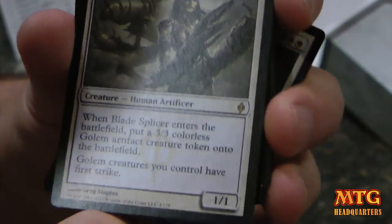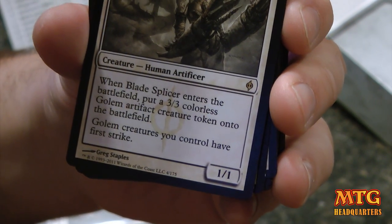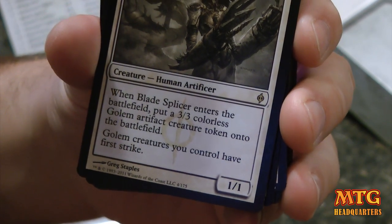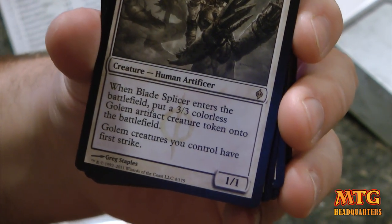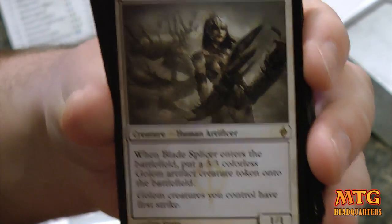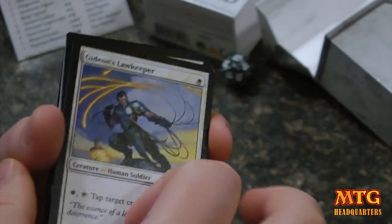And then we've got Blade Splicer. When Blade Splicer enters the battlefield, you put a 3/3 colorless Golem artifact creature token onto the battlefield, and Golem creatures you control have first strike. So for a three-drop you get this 1/1 and a 3/3 Golem. And that's really it for the rares.